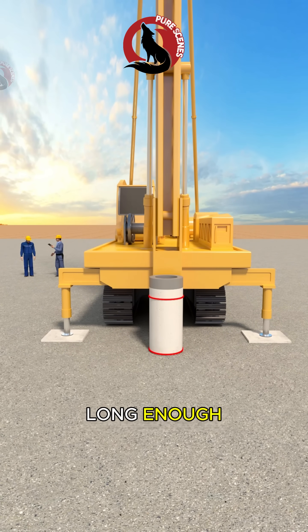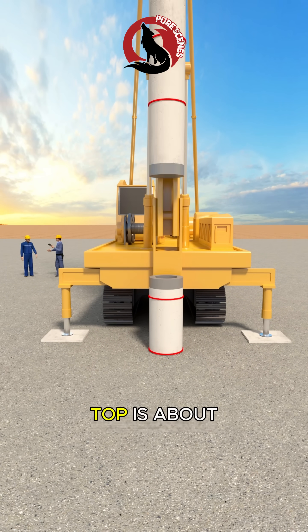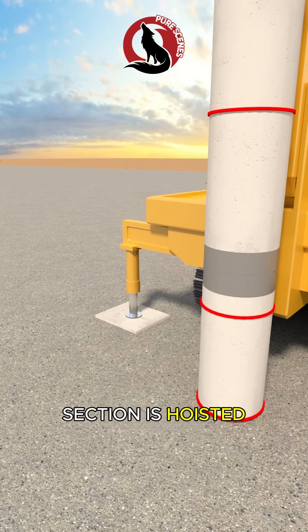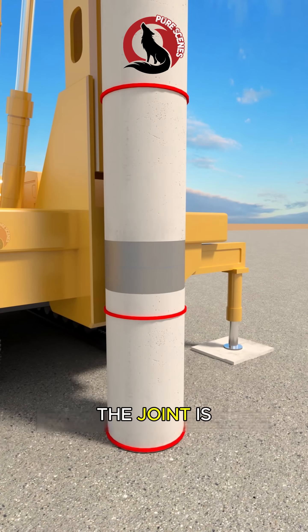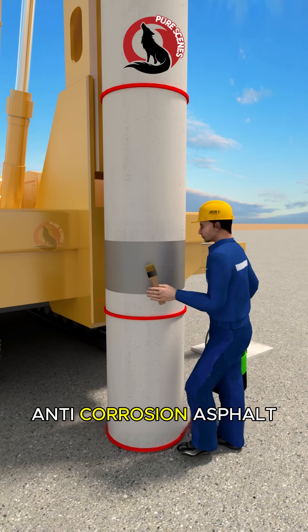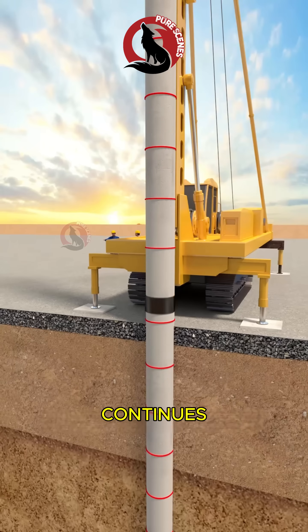If one pile section is not long enough, driving is stopped when the pile top is about 0.5 to 1 meter above ground. The next pile section is hoisted, aligned, and welded. After welding, the joint is allowed to cool naturally, inspected for quality, and coated with anti-corrosion asphalt paint. Pile driving then continues.